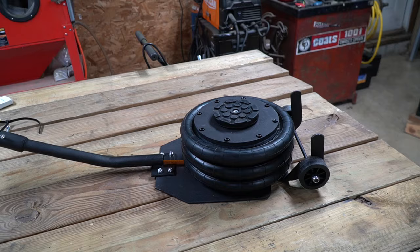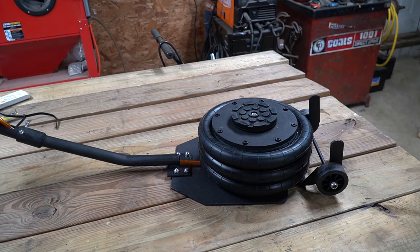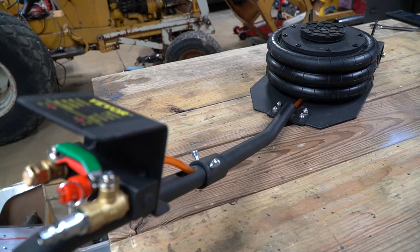If over the course of time I have any problems with this jack, I will put it in a pinned comment at the top of the comment section down below. If you like these types of videos, don't forget to like and subscribe. Take a look at some of my other videos — at the very least, you might be entertained.